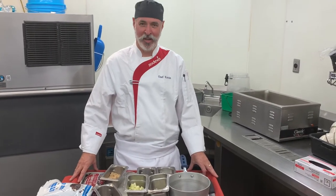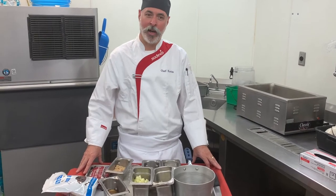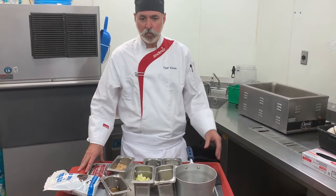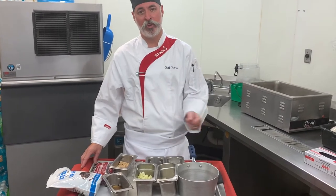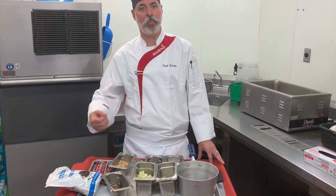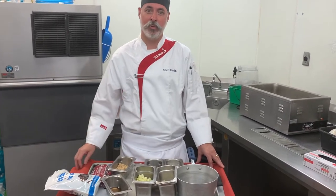Welcome to another episode of In the Kitchen. Today is Chef Kevin. I'm going to be working on Mahi Mahi, which has another name that I started when I was cooking — it was called Dolphin, that's the fish as opposed to the mammal, and it is also known as Dorado in Spanish cuisine.